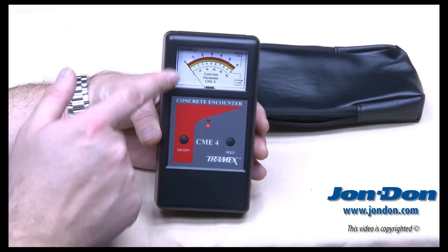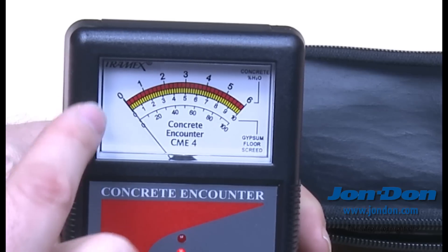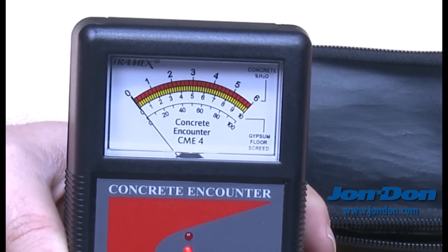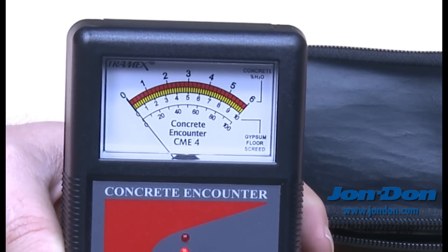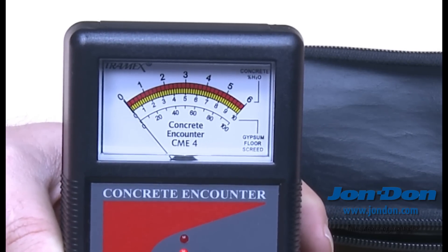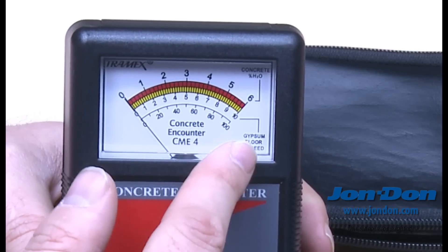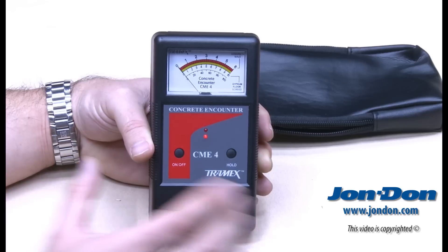When we look at the scale, there are essentially two scales on the CME4. The top scale is 0 to 6%, and that is a concrete scale specifically for percentage of moisture content. The bottom scale would be used for gypsum floor screeds — for dealing with a gypcrete or some other material other than true concrete. The bottom scale is a 0 to 100% point scale.